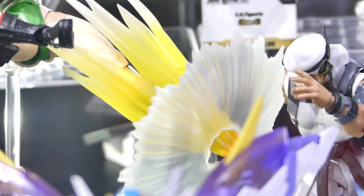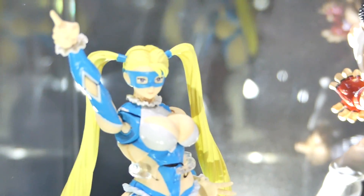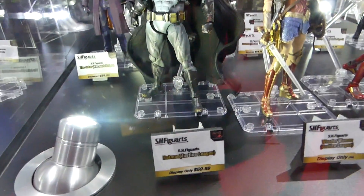Yeah, Chun-Li has this kick that she has — looking so cool with Ryu. Just a bunch of different Street Fighter figures they do. Hopefully they do Ken and Bison. I'd love to see Blanka.